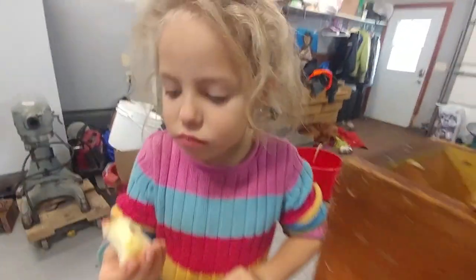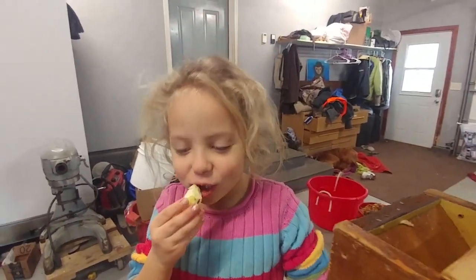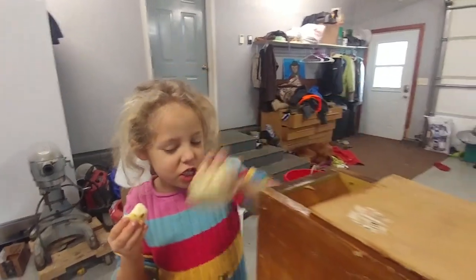So we're cutting it all up. Over here is Elena — she's in charge of eating the apples. Her other job is putting them into the grinder. It goes down and it grinds them, and the ground apple goes into this bucket.